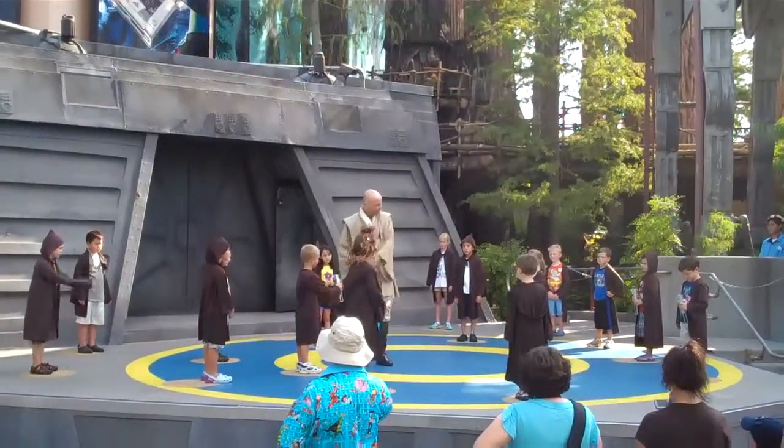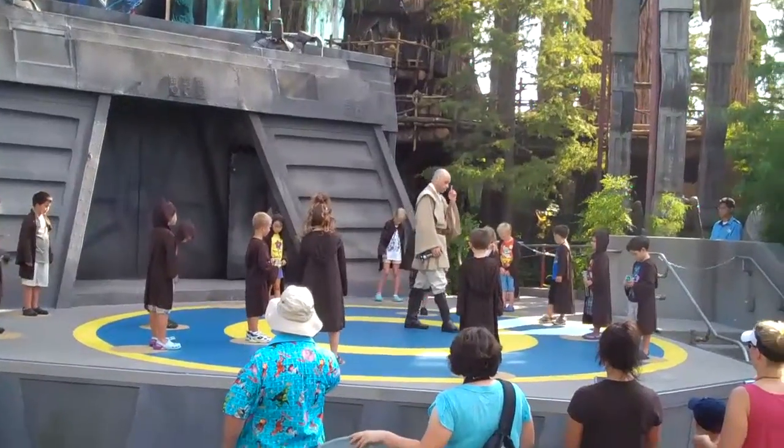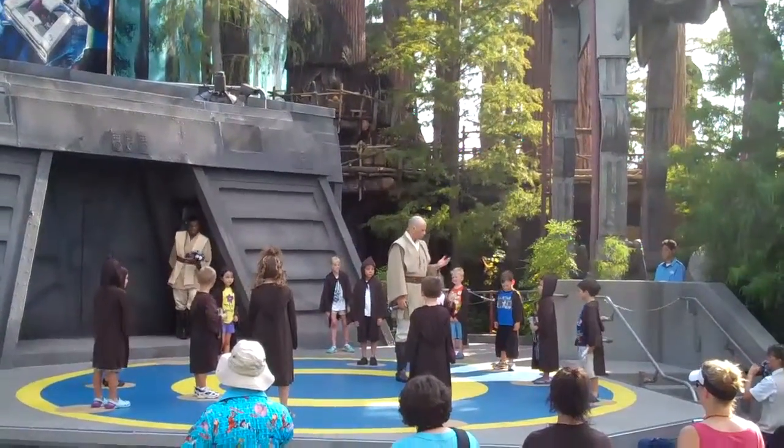Training positions. Everyone look down. Do you see that brown mustard-colored circle with a hint of warm cinnamon? That is your training position. Stay on top of it.